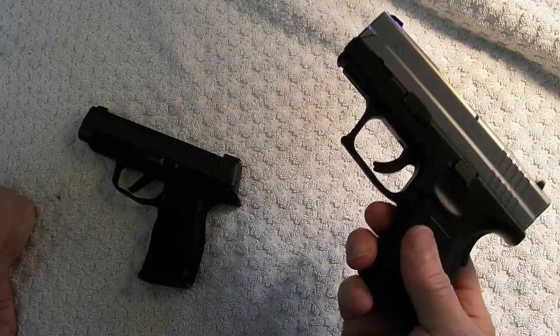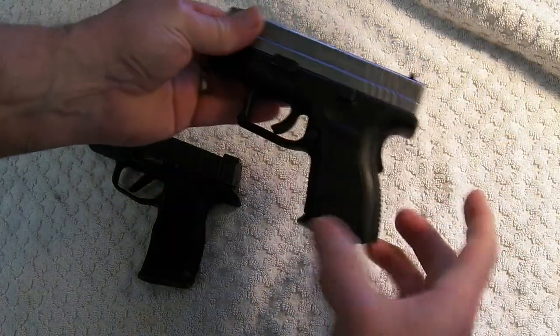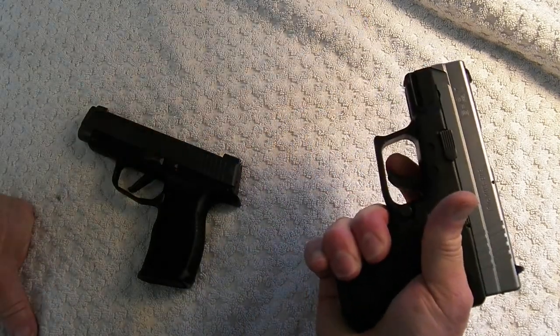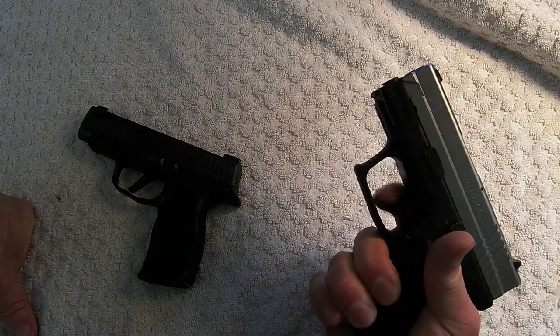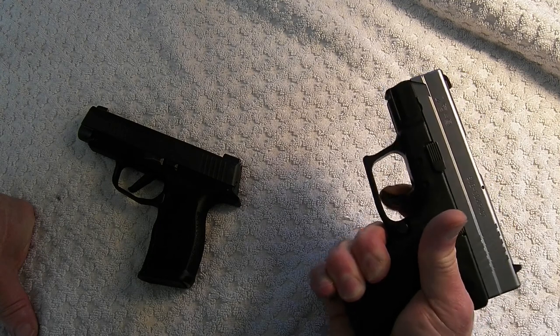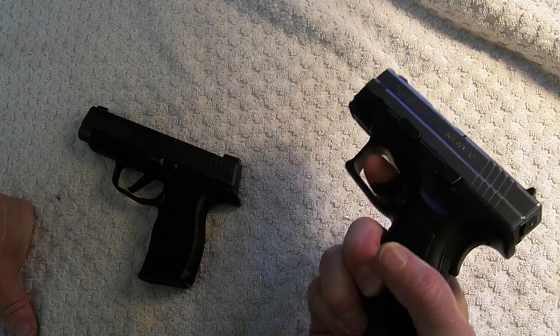I do like that the XD9 has safeties. There's a safety in the grip — if you're holding the grip and have your finger fully on the trigger, if you just get the trigger snagged on something, it won't fire if you don't have a firm grip.